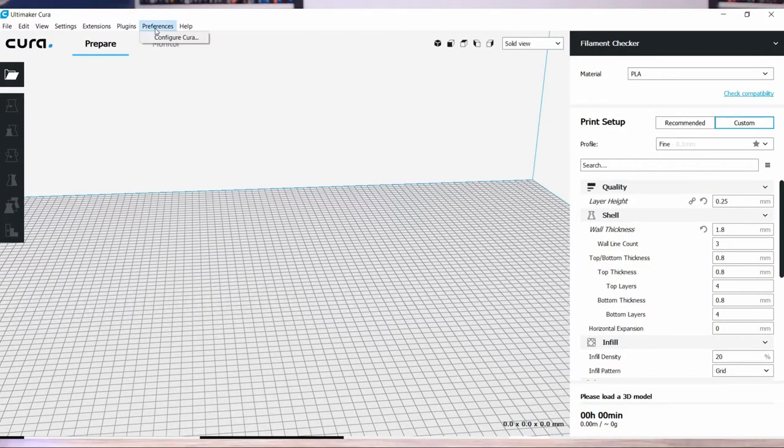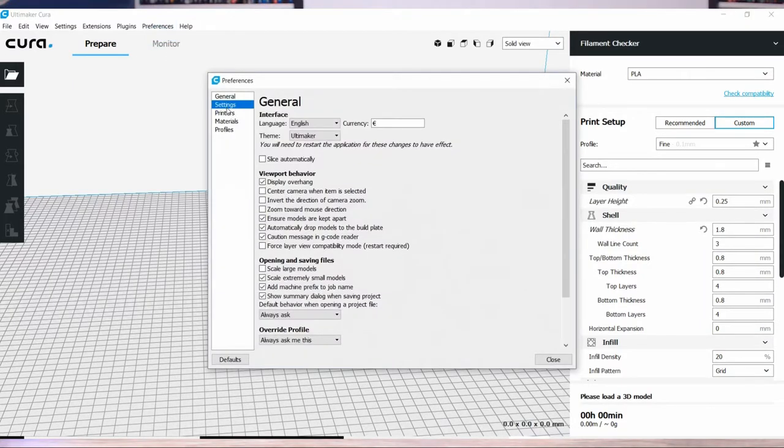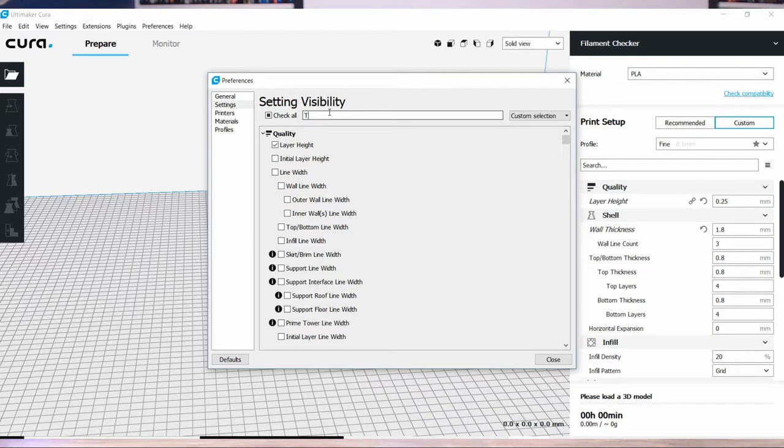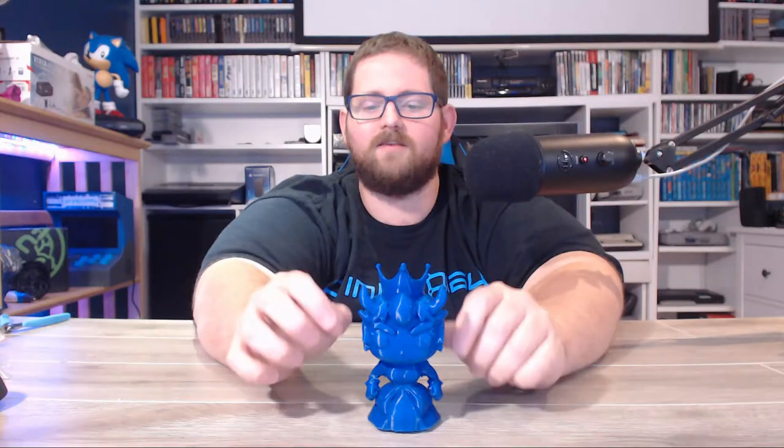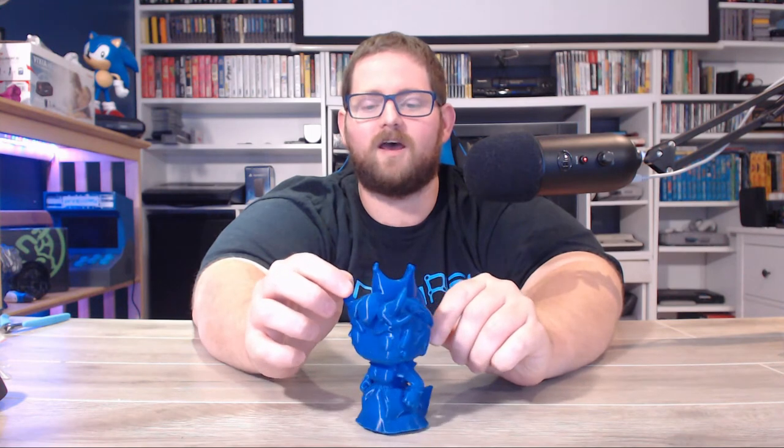This is printed on the Ghost, the Flying Bear Ghost printer, at 0.2mm layer heights. I sliced it in Cura using the experimental tree supports, and they did a really good job except for one problem that I'll get into in a second. This was printed using Amazon's basic blue PLA.